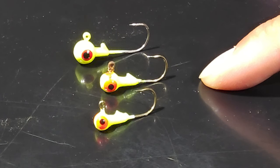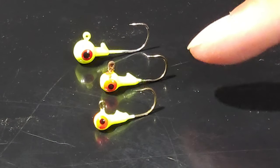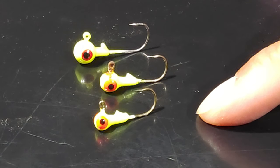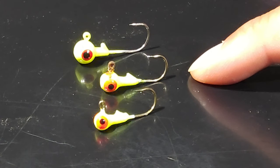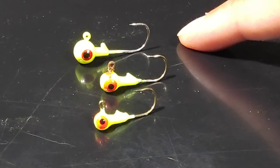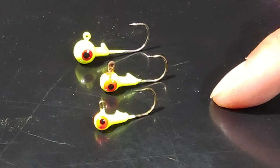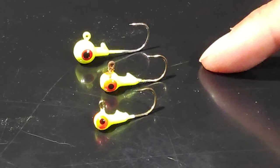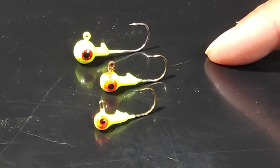Let's talk about jig head sizes. These are three different jig head sizes I'm showing you right now. The first one is 1/32 oz. The second one is 1/16 oz. The third one is 1/8 oz, and this is the biggest one. These are Mustard brand jig heads. They are not very durable, but you can still catch a lot of fish with them.